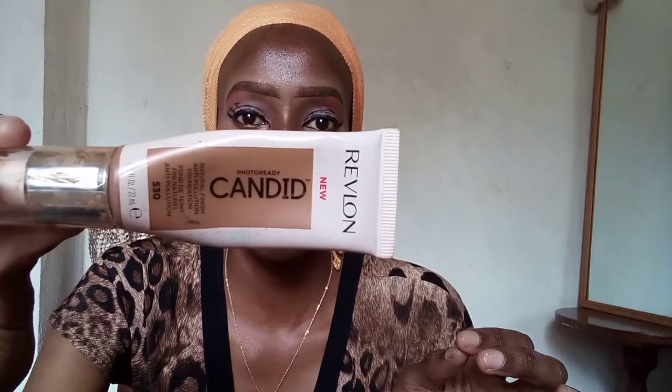You'll roughly get something that looks like this — not perfect but close, and that's good enough. Now I'm moving on to foundation. I'm using the Revlon Pecan anti-pollution foundation in the shade Pecan. This foundation is supposed to filter blue light, so for those of us who love our phones, this could be the perfect foundation if it actually does that.